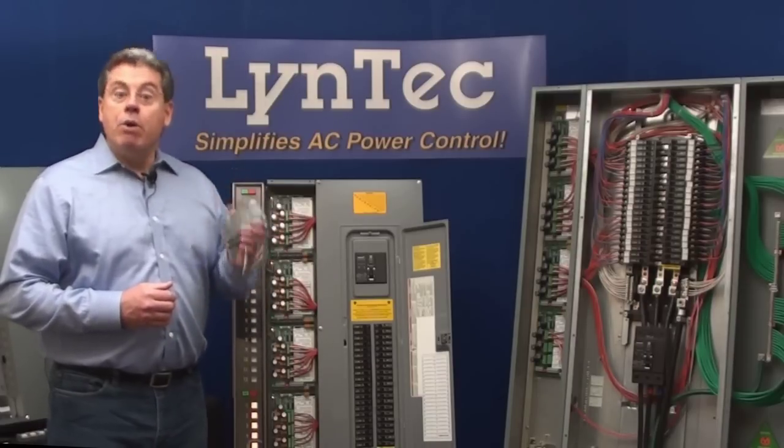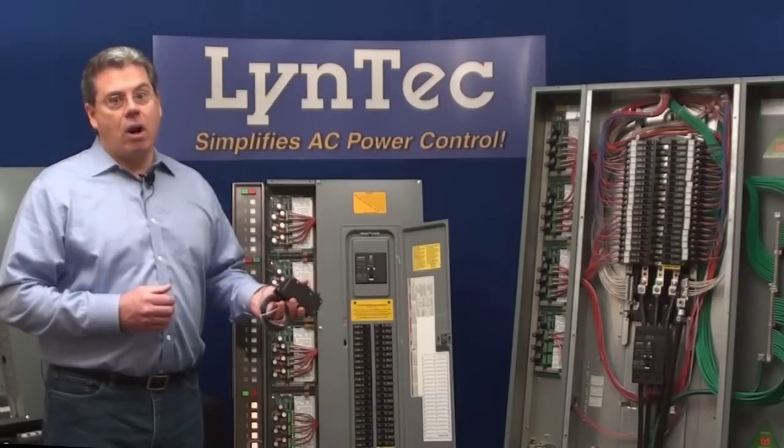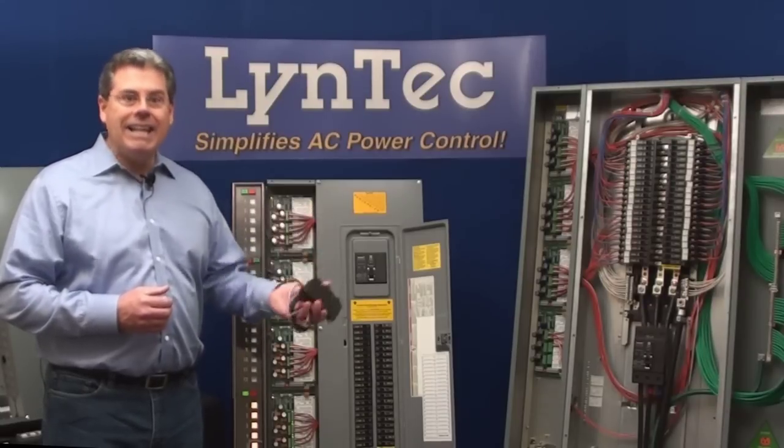Second, if you remove redundant switching boxes, you obviously will lower project installation costs by lowering the electrical labor needed to wire the system.